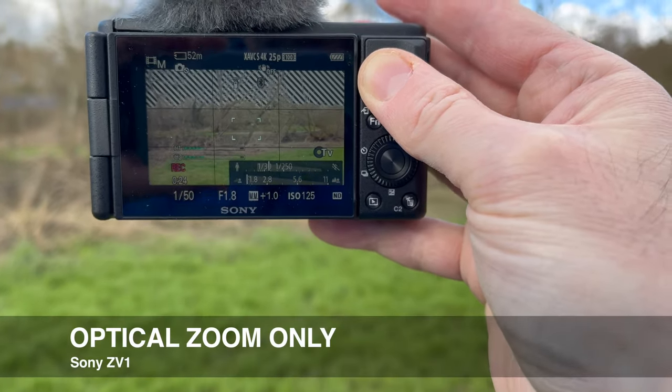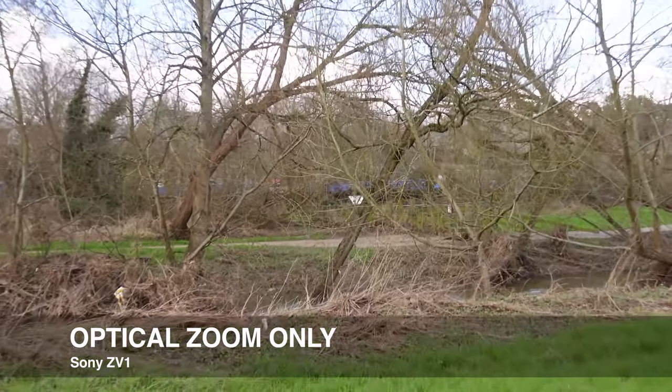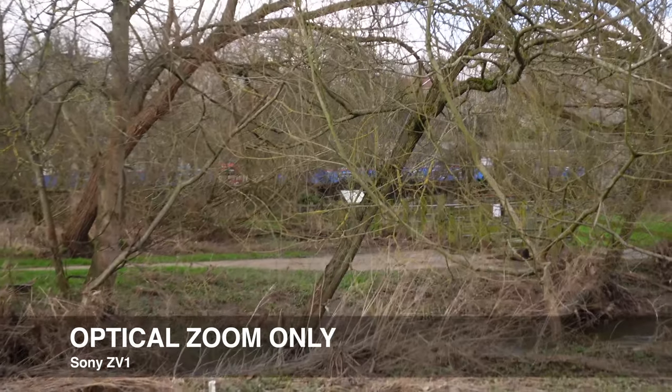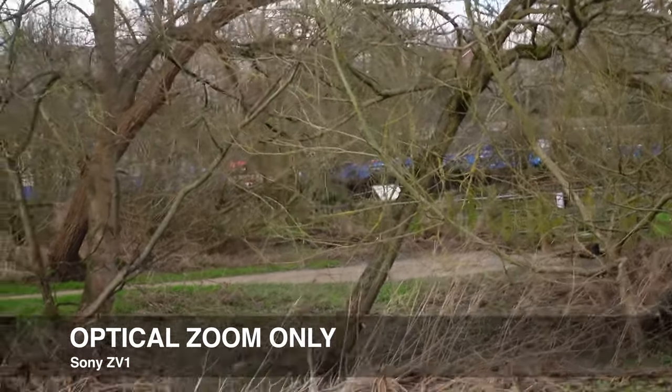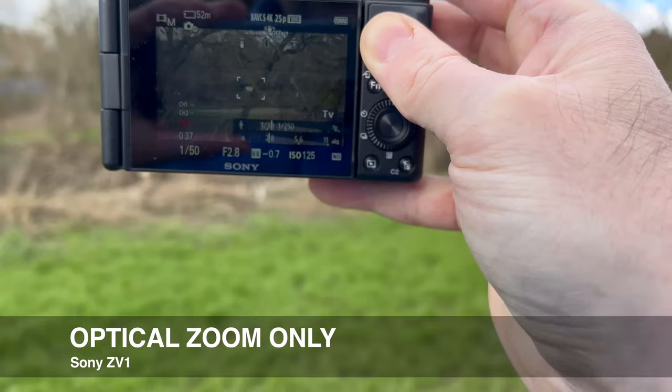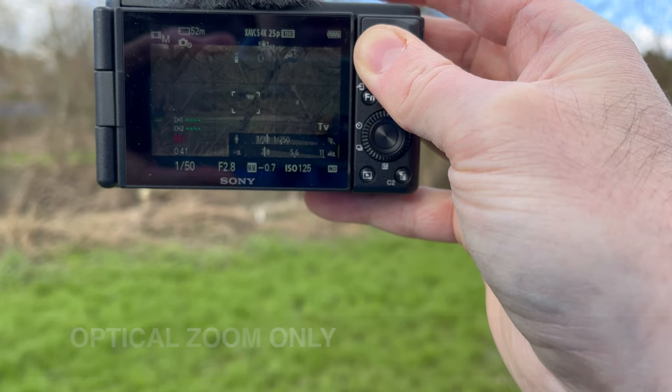We're now on the widest setting with optical zoom only and I'm going to zoom in. I'm zooming in and you might be able to see a sign — and that's about it. I'm just going to do some focusing on that sign. That's not the biggest zoom and we probably can't see much of the sign.